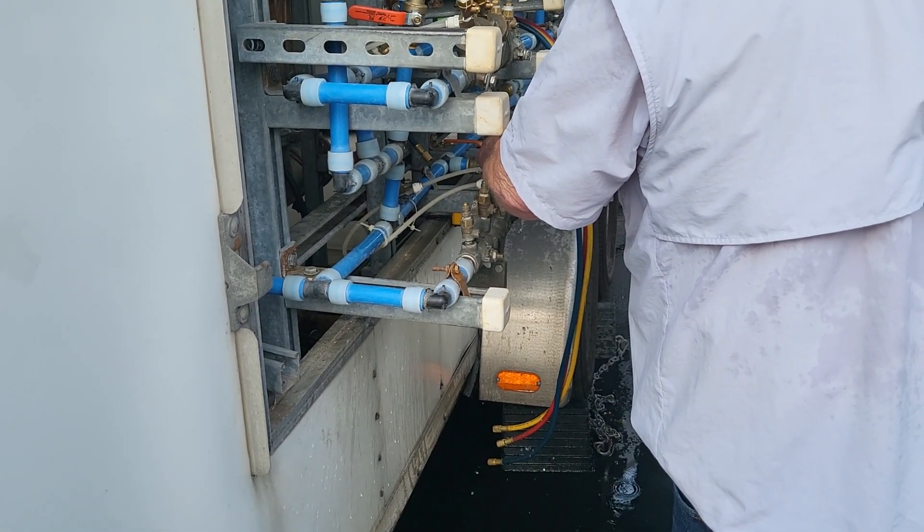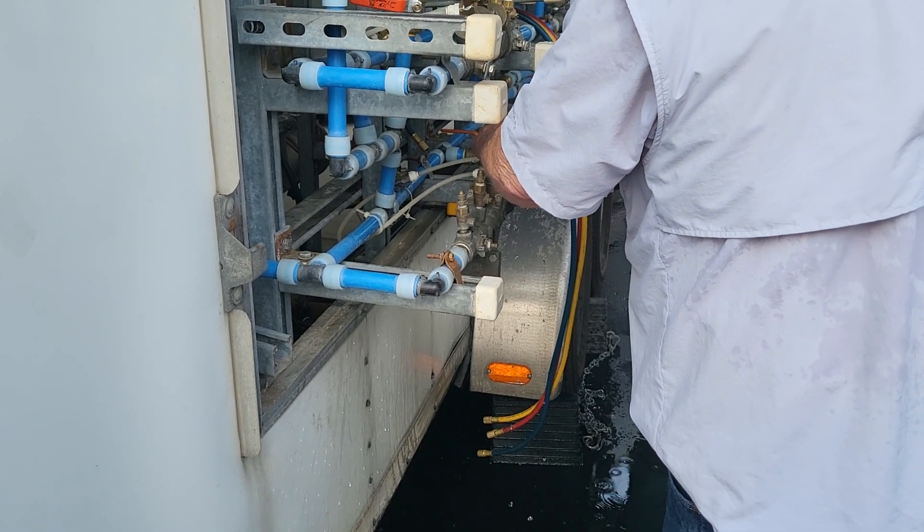Got water going through it. Water's there, water's here, water's everywhere. We found it.